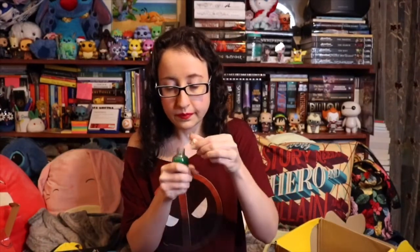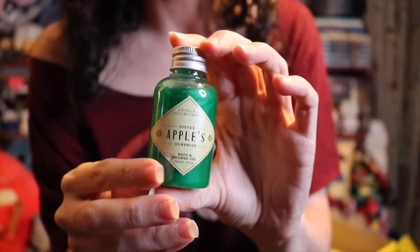Lovely Illumicrate Sister Apple Surprise Bath and Shower Gel. It actually smells like apples — it smells really good. There's this little note: a gift from Sister Apple. Careful now, you know the poisoner likes her surprises to be a little more toxic than most. That's pretty cool.